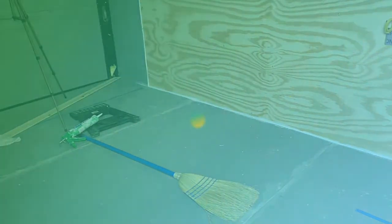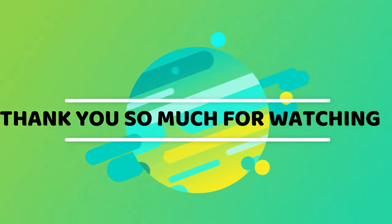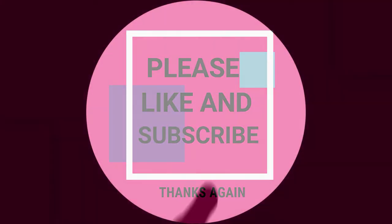That's going to be it for this video. Thank you so much for watching, I really do appreciate it. Hope you found something in this video that might help you in your project. Thanks again, and keep moving forward.